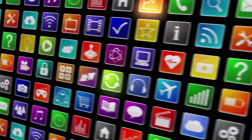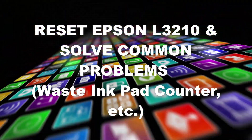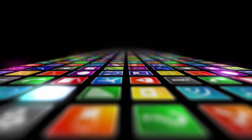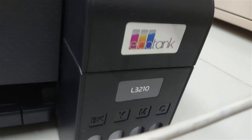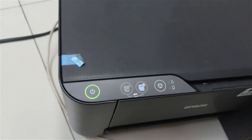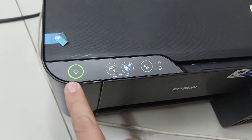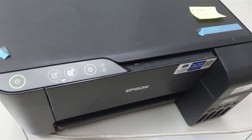Hi, this time Newbie TV will give you a tutorial on how to reset the Epson L3210 printer. In this case, the Epson L3210 printer experienced a problem so that the ink LED and paper LED blinked, but the power LED did not blink.